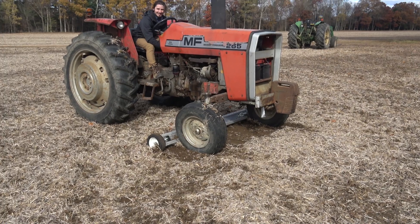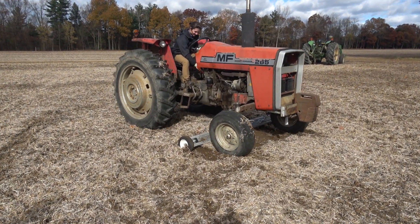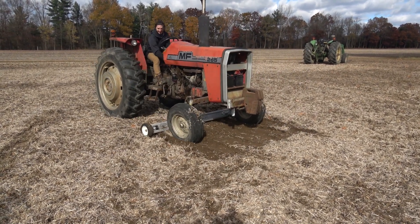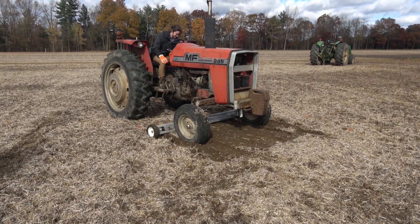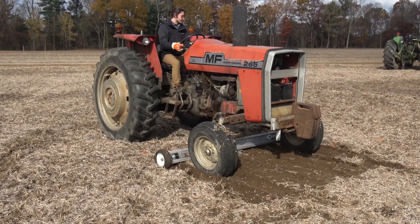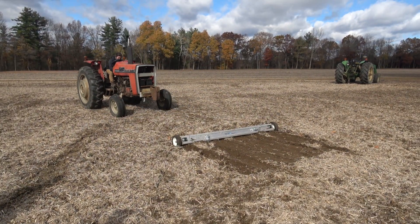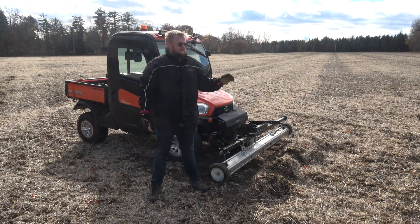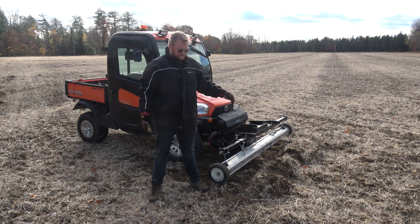Hit it hard, gotta go fast. All right, here we go — take two. There you go, up and over. Let's see if we got any damage on that thing. So we just ran this new magnet over with the new aluminum sleeve — we ran it over with a 7,000 pound tractor right on the front wheels, where there's a lot of weight from the engine and everything.